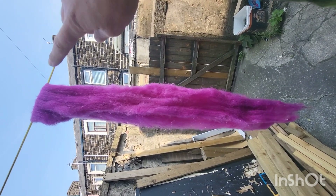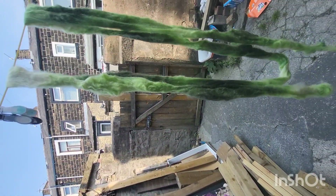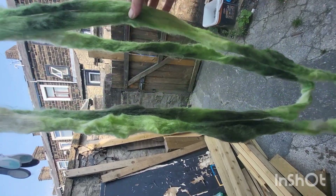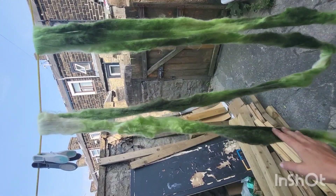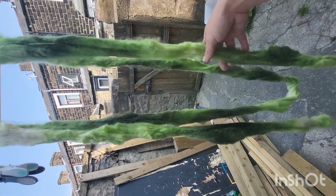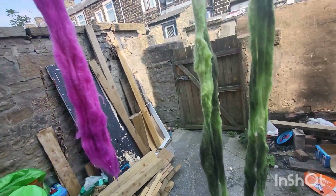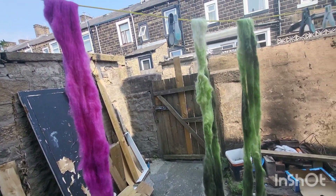There's the pink — slightly darker at the top and in other places because it was folded up. And here's the green — the light and dark bits because I didn't put it in one end to the other, I just shoved it in. I'll show you once it's all nicely dry.